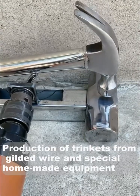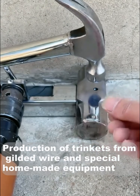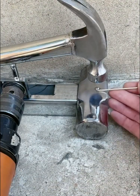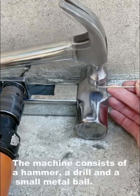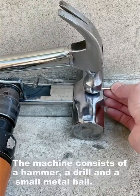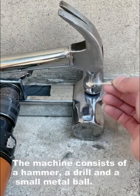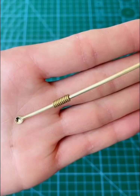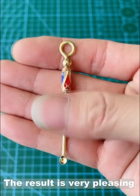Production of a trinket from gilded wire and special homemade equipment. The machine consists of a hammer, a drill, and a small metal ball. The result is very pleasing.